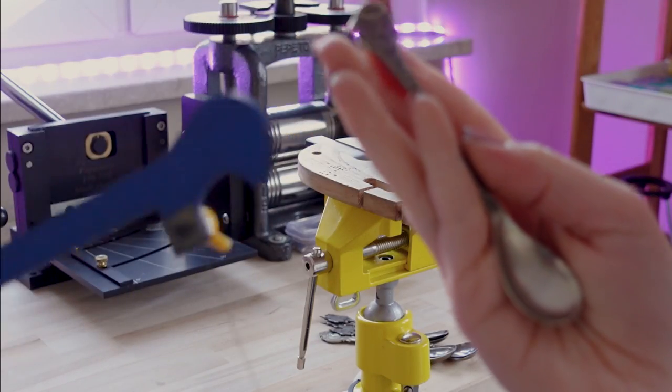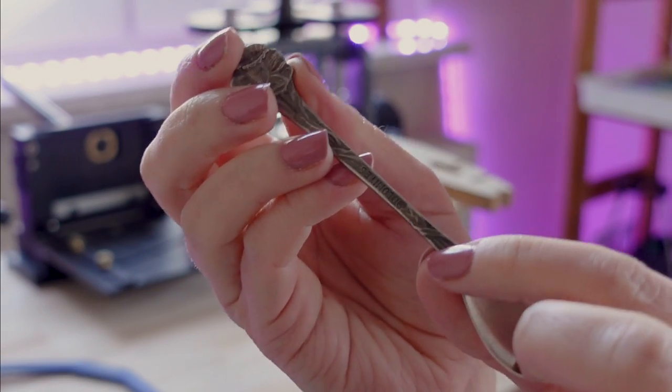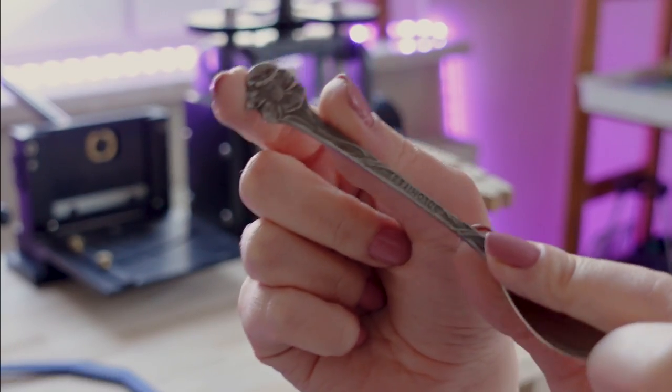I'm going to use a jeweler's saw to cut the spoon right over here. It might be a little bit too long, but that's okay because I'm planning to overlap it.